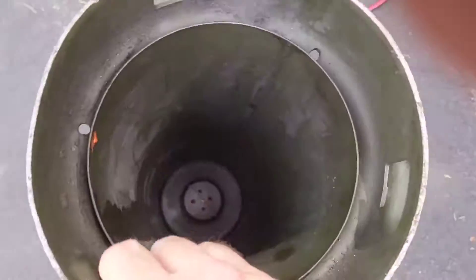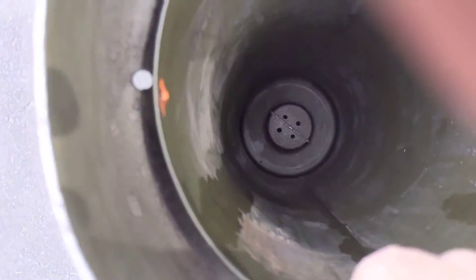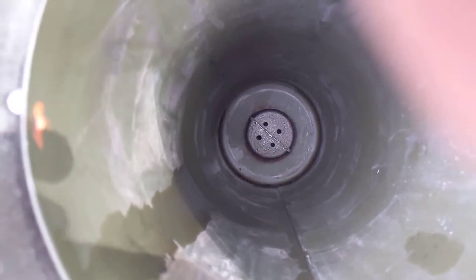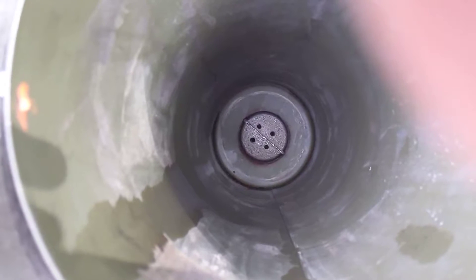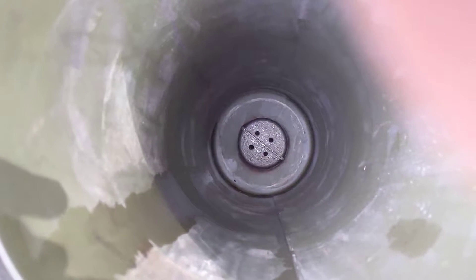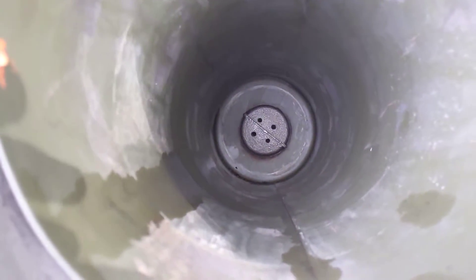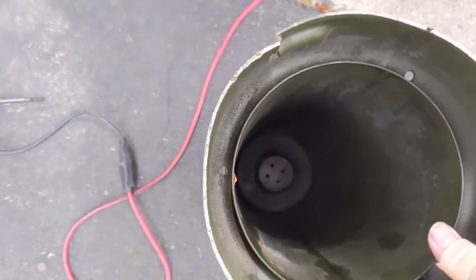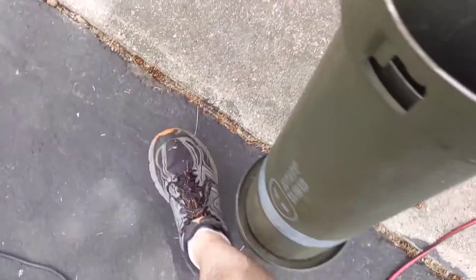I couldn't reach in and actually get enough torque to spin that off. Thankfully I got it loose, got it off, and I was able to drill the rest of the holes — the other two holes. They're not exactly centered, but that's the idea. I did measure the thickness of that pipe cap at the top — it's a quarter inch thick, so it's pretty beefy.